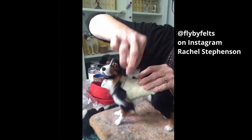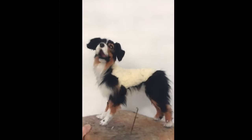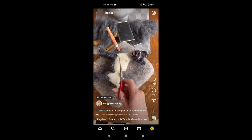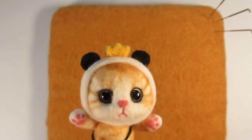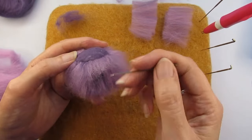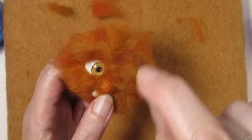All of these expert needle felters are using one technique that will make your needle felted items look absolutely adorable. All of them have taken their creations to the next level — their skills at needle felting long fur. Adding fur might feel scary, but I'm going to show you how easy it can be. I'd encourage you to have a go by making something simple and small, like a fun furry monster.